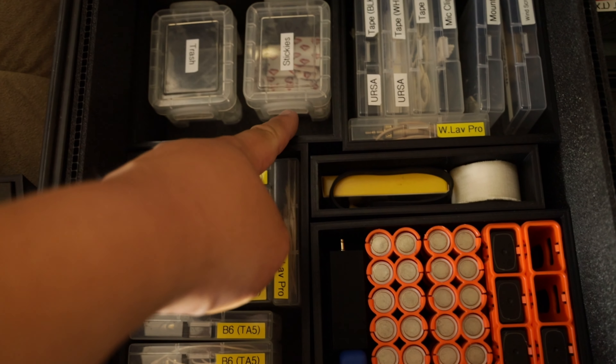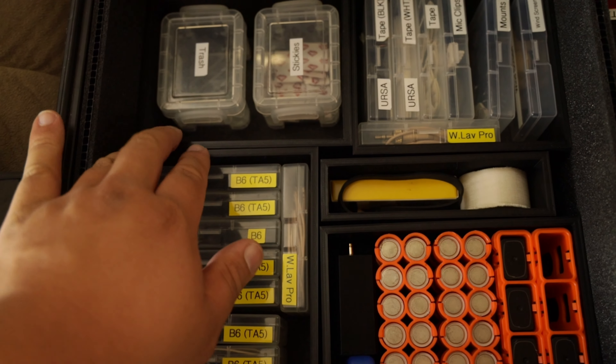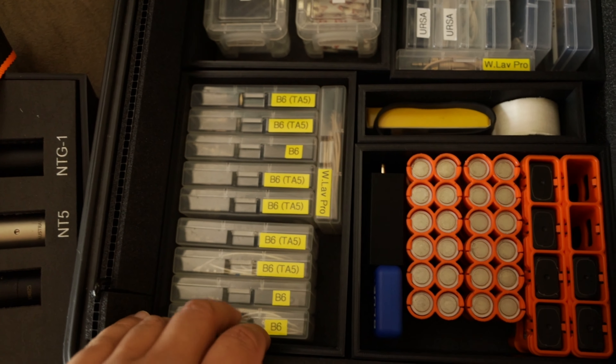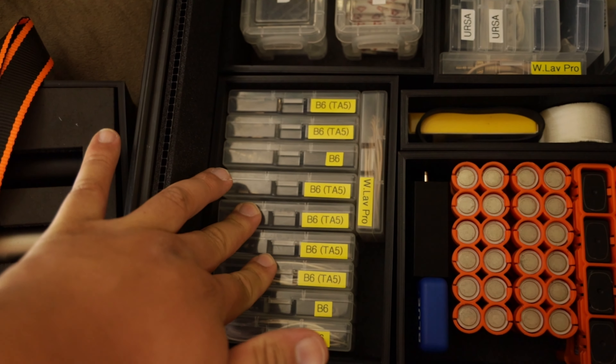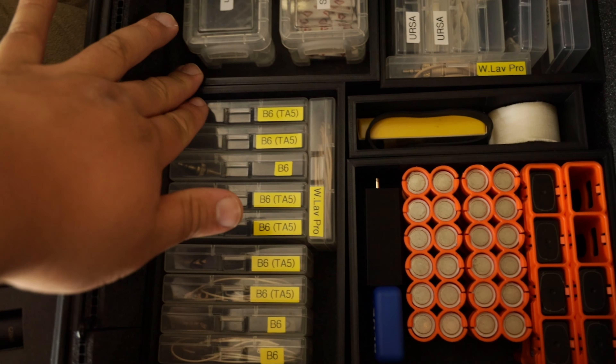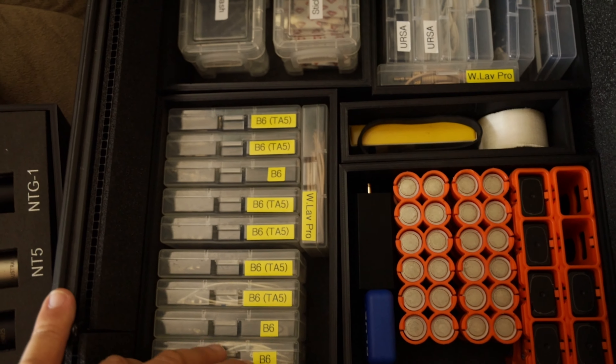I want to increase it up to here maybe. When I measured all this out it was set to like a perfect standard. But I'm obviously going to be increasing my mic count sooner than later, so I should start thinking about upgrading soon. Especially since it's free — I just use my own material to 3D print. I just use my time to do it.